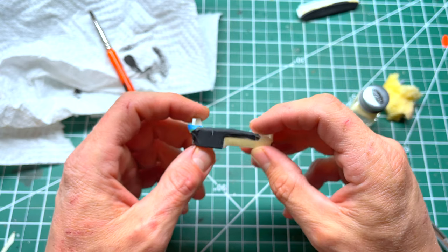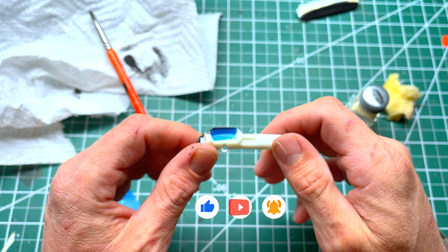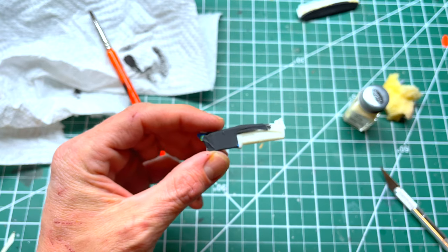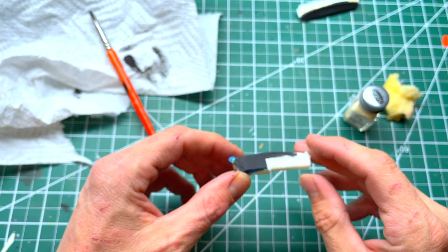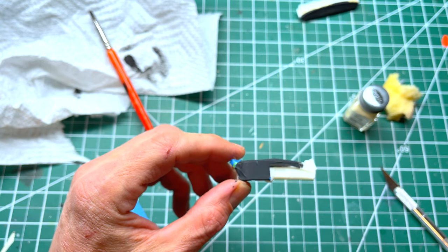Just be careful not to get it on the outside. That is the way that I make vinyl dashes — quick and easy, nothing to it, so easy a child could do it. Hope it helps! If you like the video, give me a thumbs up and subscribe. You guys have a great evening.